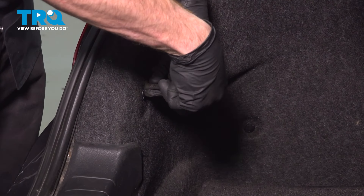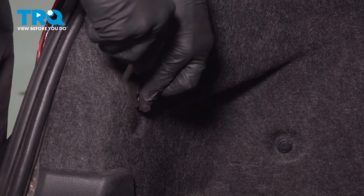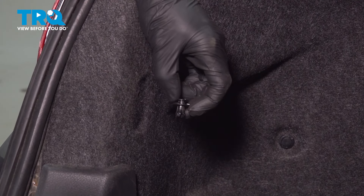To remove your push clips, carefully use a trim tool, remove the center of each one of the push clips, and then you can remove the outer portion once it's unlocked. Give it a quick inspection and set that aside.